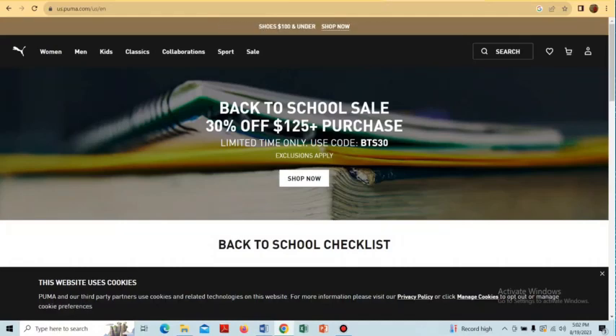In this video, I'll show you how to return online orders on Puma. To do that, first we have to visit the puma.com website. Open a browser, type puma.com in the search box, and visit the official Puma website.